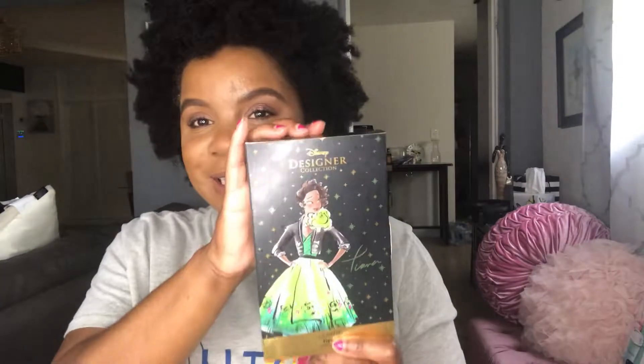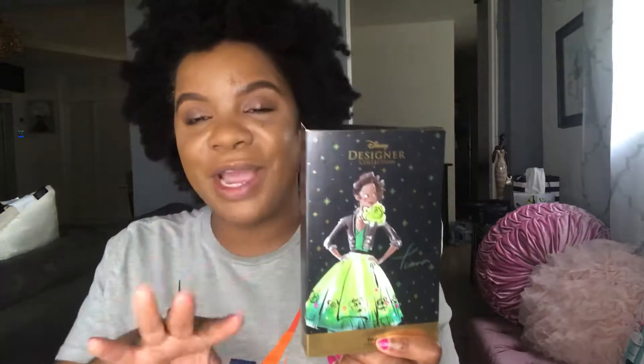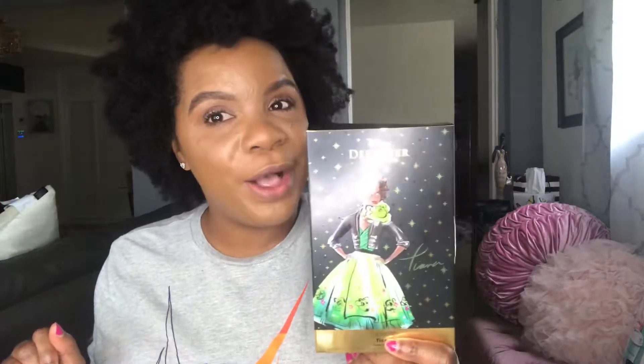Hey! How you guys doing? It's me, Bordeaux Rose, coming on here really quick to review for you the Disney Collection, Disney Designer Collection by ColourPop.